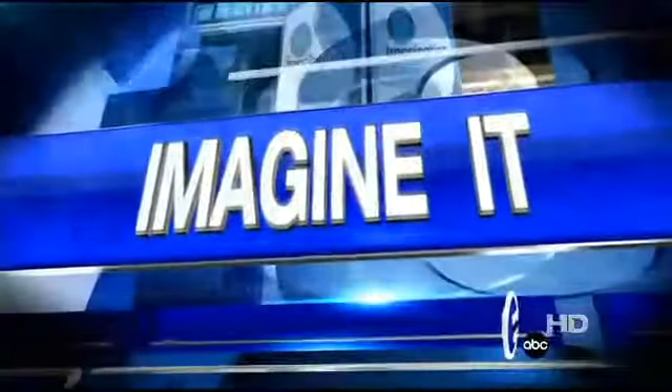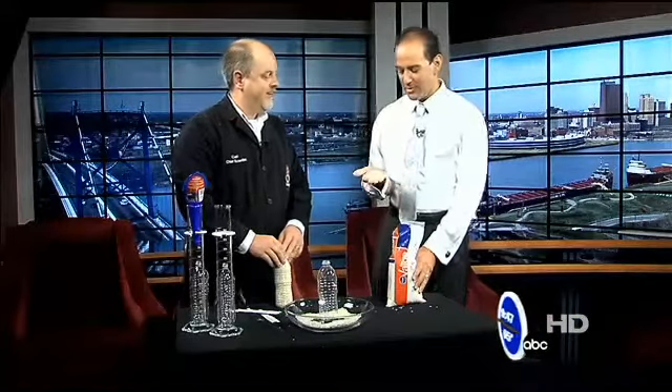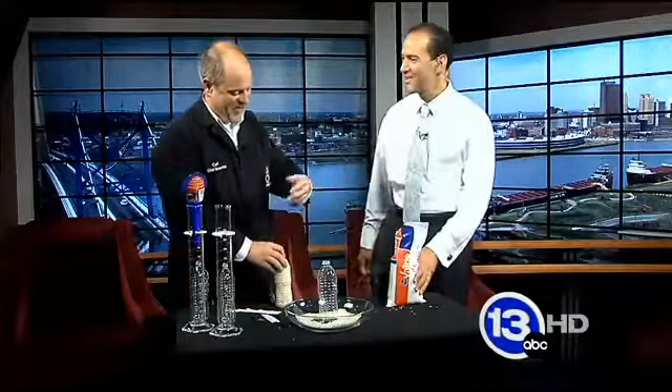It's 9:47 on this Saturday morning, time now for Imagine It with Carl Nelson, the chief scientist at the Imagination Station, who's recently hitched. I mentioned that because we're holding rice, and I don't know if they threw rice at your wedding, but maybe this is what we can do this morning.